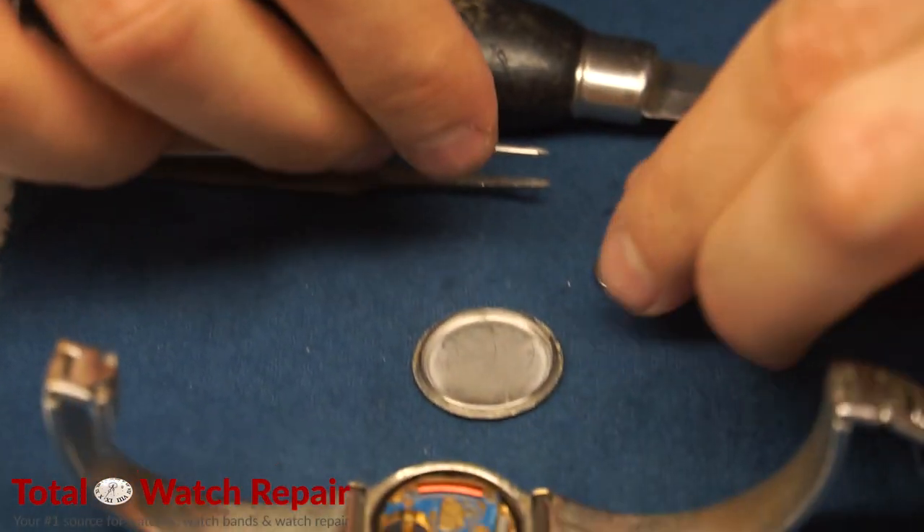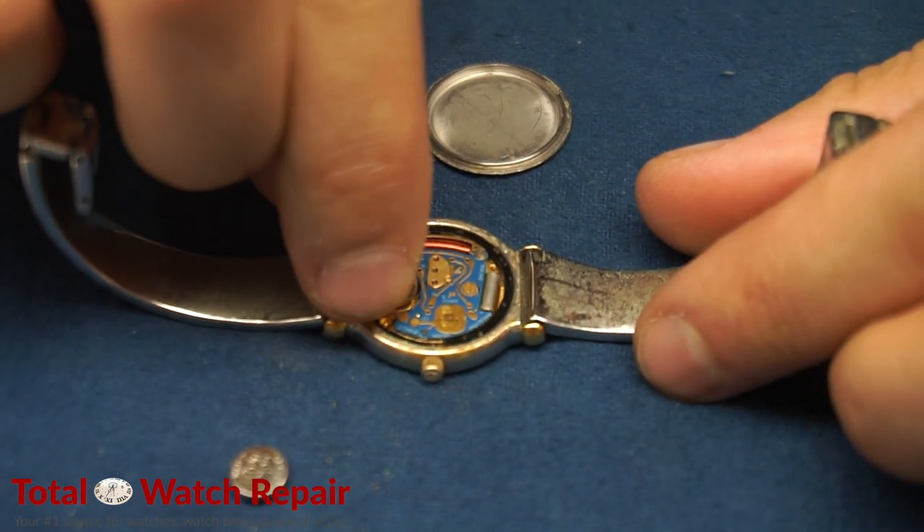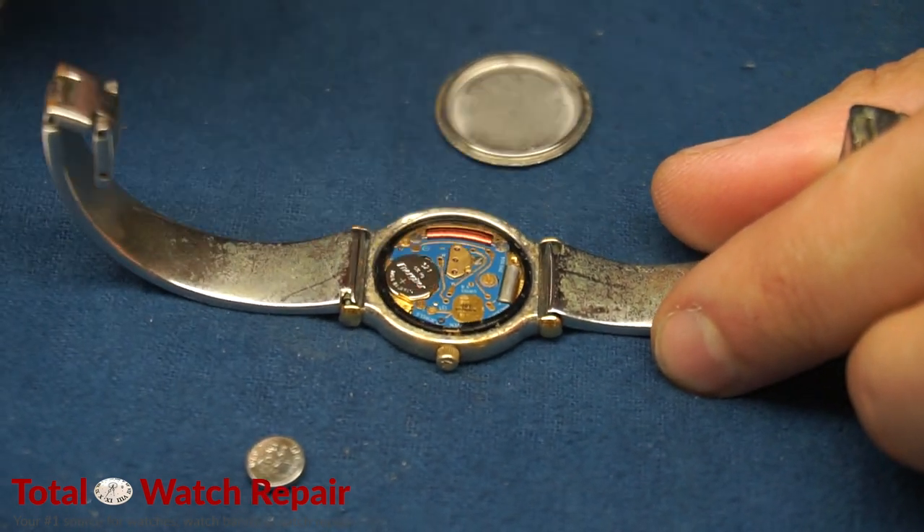you can go ahead and take the new battery out of its package and slide it right into the battery pocket inside the mechanism.